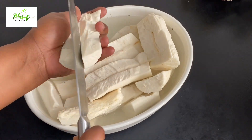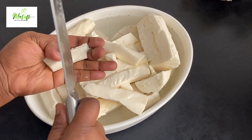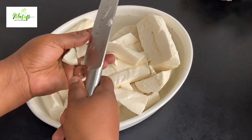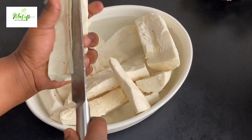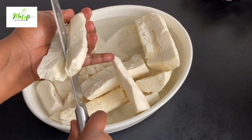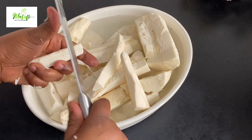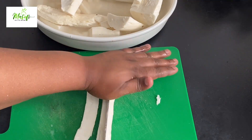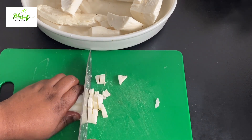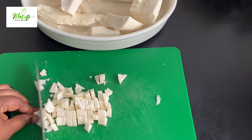I'm done with all my cassava. I'll go ahead and cut it into smaller pieces so it will be very easy when I put it into my blender. Feel free to use your chopping board if you are concerned about your hands. This is very simple and very fast — it goes much faster than what I was doing previously.